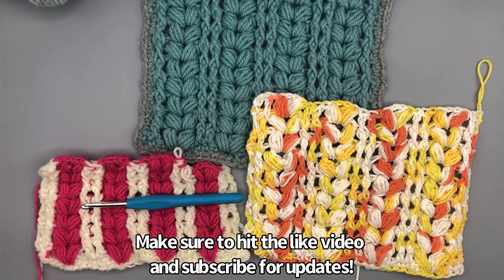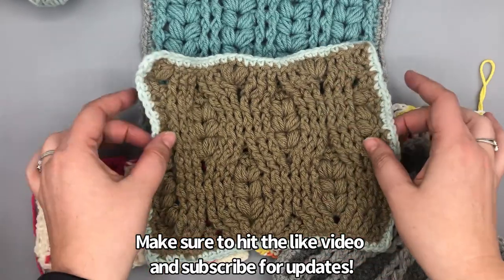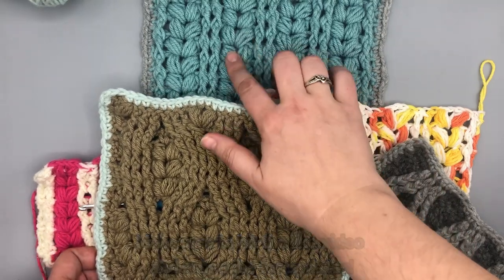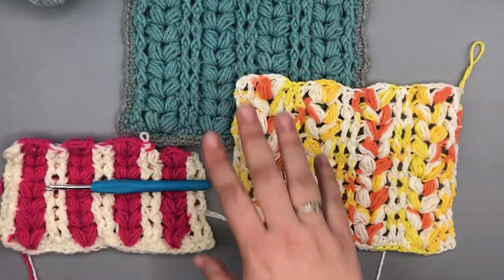Before we get started, this pattern is something that you can learn to do on your own, but this video is part of the Just Another Crochet Along series where we're building 48 different samples to make a blanket together. Next week is our finale week and the last stitch is this beautiful harvest stitch — it was a tricky pattern so we broke it down into two parts. This week we're learning the puff stitches and last week we learned the curved waves.